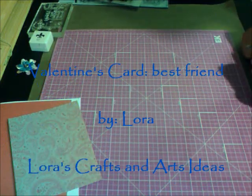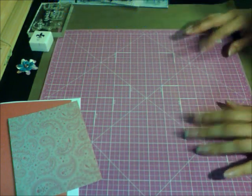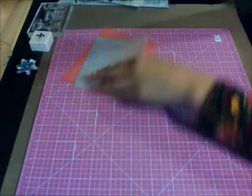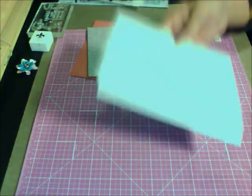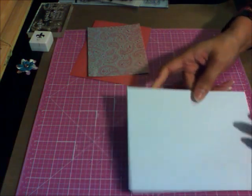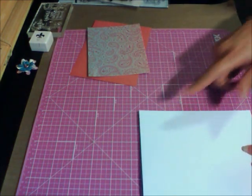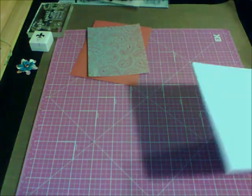Hello everybody, this is Lora from Lora's Crafts and Arts Ideas. We're making another Valentine's card. We're going to use a white card stock, or one of the blank cards you already buy. This one is six and a half by five inches, so I'm going to round the corners of this card.